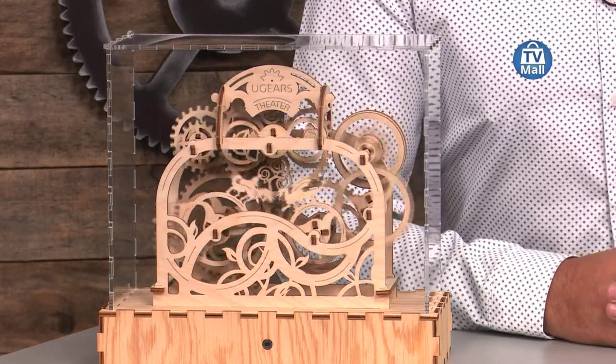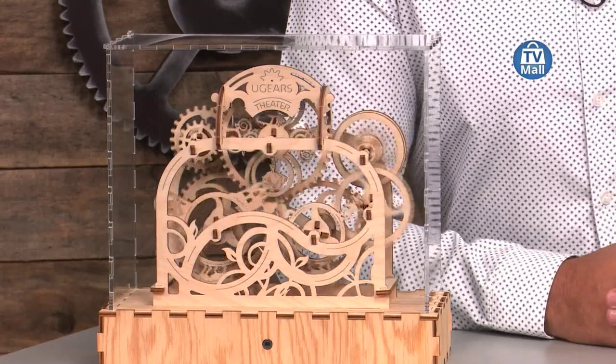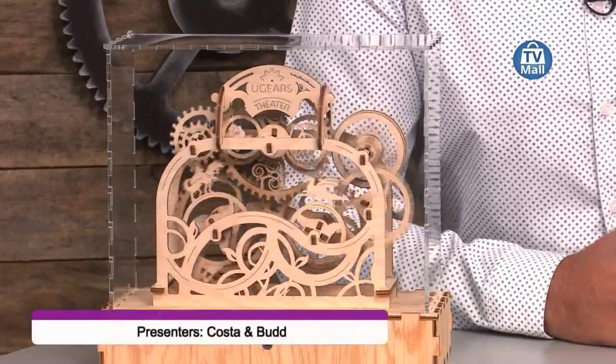Hi there, this is Kosta here at TV Mall and you're tuned to the toy segment where we have got an incredible product you've never seen before. I've got Bud Margolis here from Ugears. Welcome Bud. Thanks, it's great being here on TV Mall. Today we have a toy which is more than just a toy. It is the Ugears U9 Grand Prix car, available for the price of only $8.99.